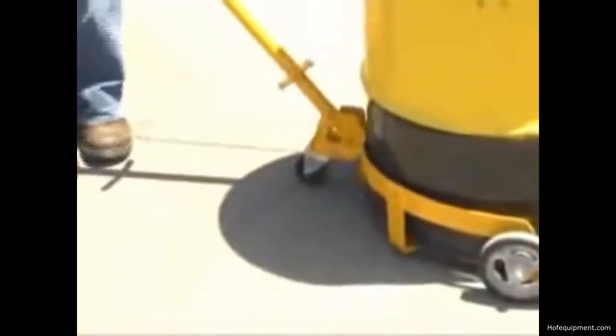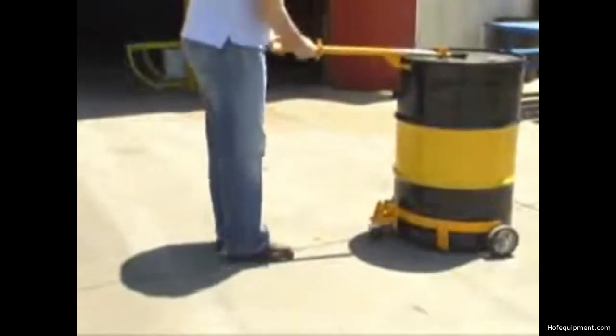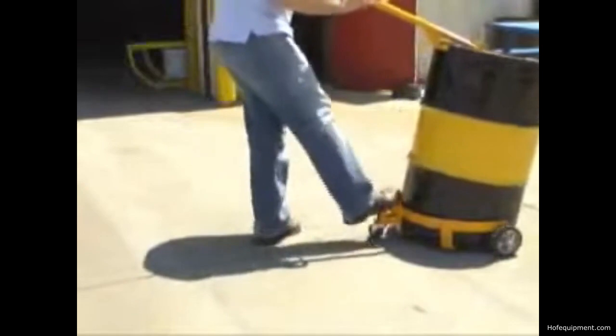Units roll smoothly on 6 inch by 2 inch rigid molded rubber wheels and one 3 inch by 1 inch swivel caster. Units are capable of transporting one 55 or 30 gallon drum or two 5 gallon pails. Cradle height is 1.5 inches and maximum capacity is 1,000 pounds.